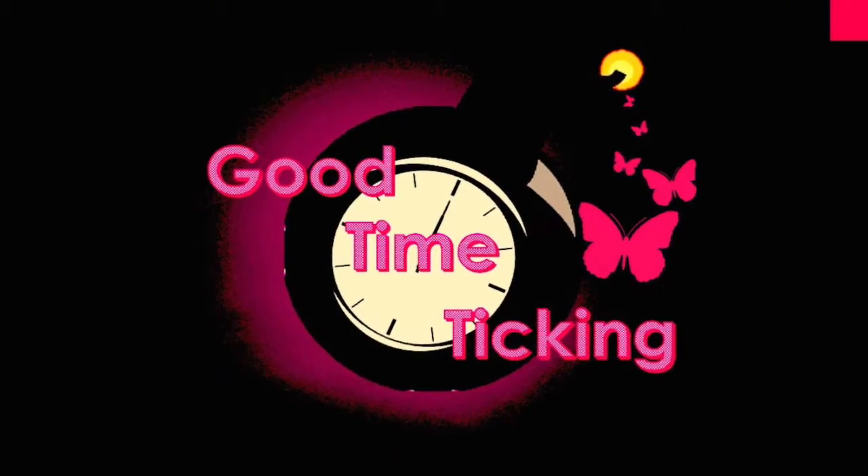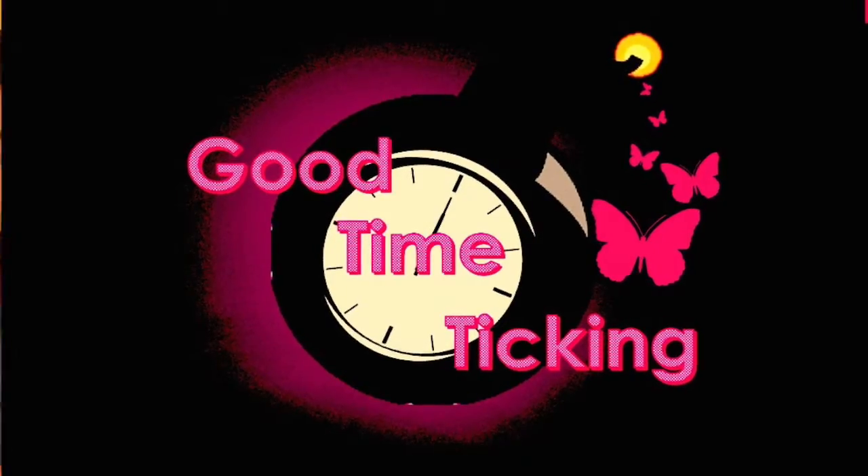Rock, paper, scissors, shoot! Hey guys! Welcome to Good Time Ticking. Today we're going to be doing the blindfolded makeup challenge.